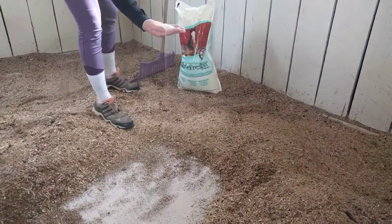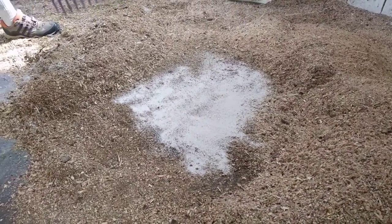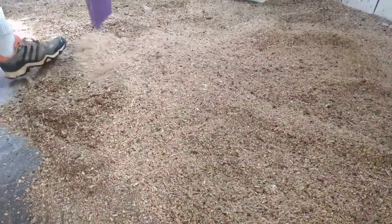These are the granule formulation, non-toxic and totally safe to use around your animals. And then when it's sufficiently dry, you simply cover back up and your horse's stall is done.